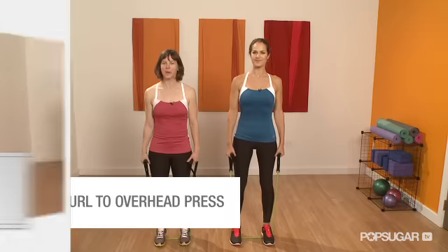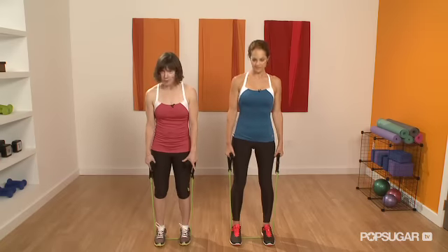We're going to show you a bicep curl with an overhead press. You start standing on your band, and then you're going to start with a bicep curl.